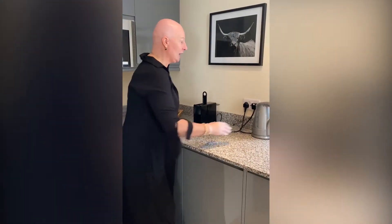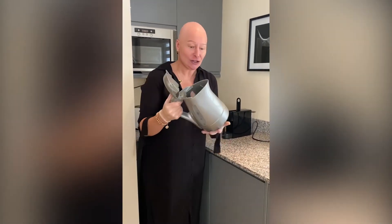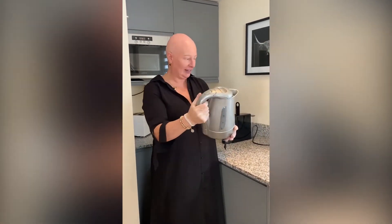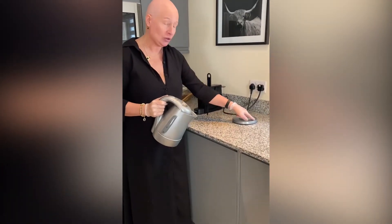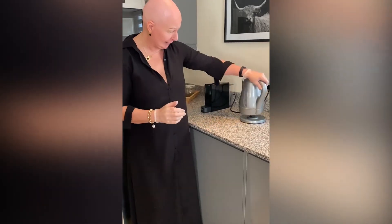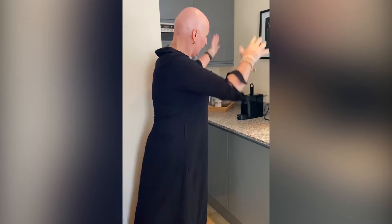Wet-dry buff. Kettles must always be empty - nothing worse than stale water when you come in. It also creates limescale build-up if you leave water in there. This looks fantastic - nothing there. Another hot spot is this base here - there are often watermarks and stains, which is always a really nasty little area.